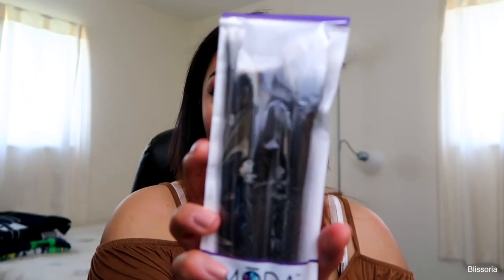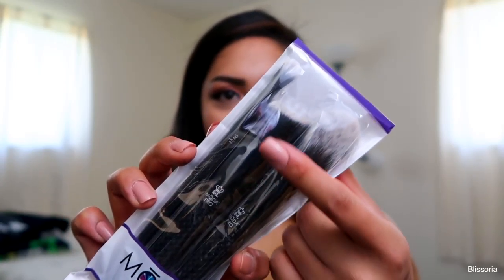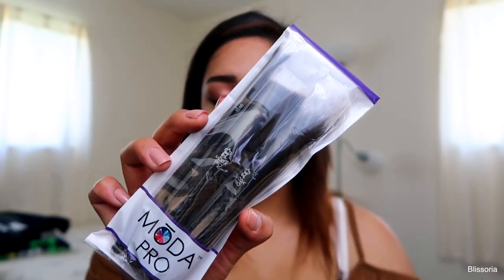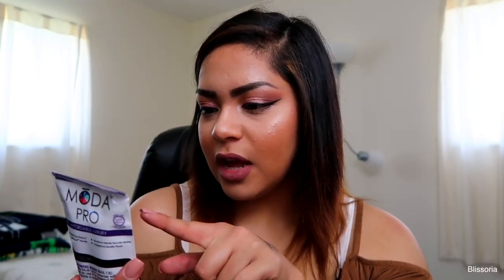Second to last is the Mola Pro three-piece brush set. It comes with the pointed brush, the chisel brush, and the crease brush. I'm not going to take these out because I'm going to use them in another video. They do look pretty nice, though I already see a little bit of shedding from the chisel brush, so we'll see. They've got a pretty nice weight to them. These are from the brand Royal and Langnickel — I have some brushes from them and I really like them. These are $26.